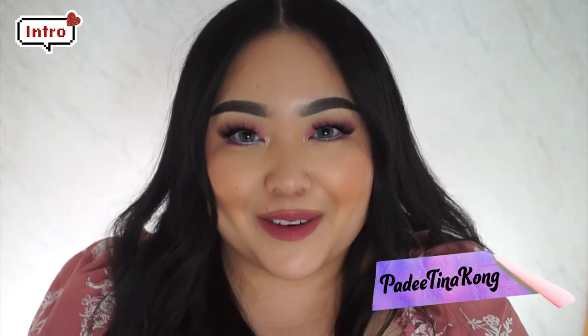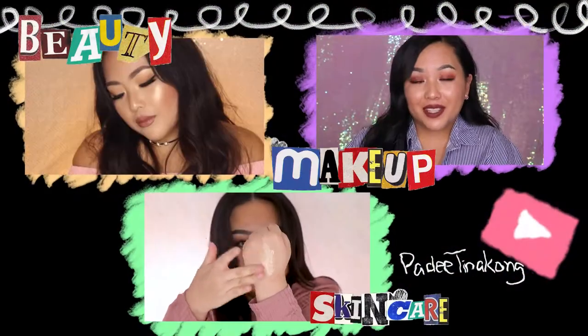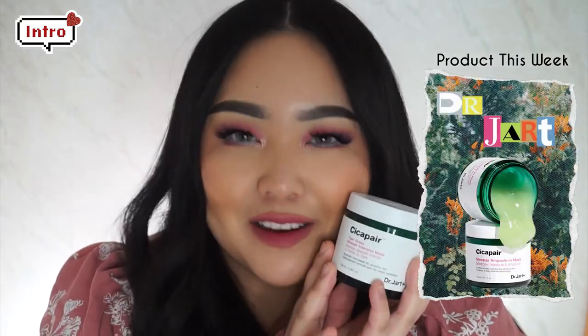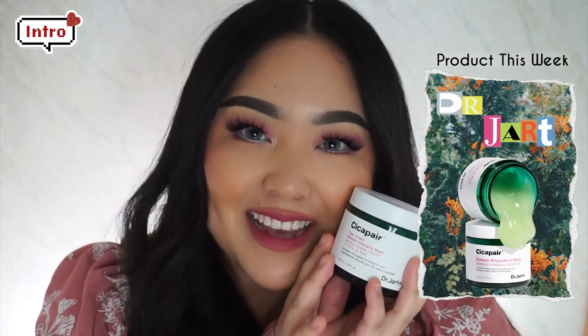Hey, what's up? My name is Piti Tinikkong and I am a beauty content creator passionate about makeup, skin care, and all things Piti. You can find me here on YouTube and Instagram at Piti Tinikkong. Today I have collaborated with Flowish to bring you an unsponsored review of the Dr. Dirt Cica Pair Tiger Grass Sleep Air Intensive Mask.